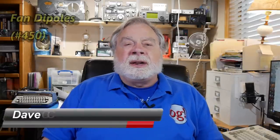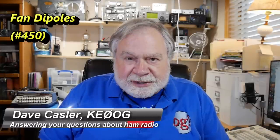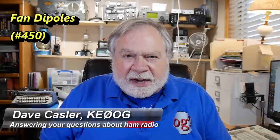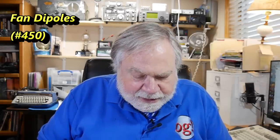Hello, Augies Worldwide. I'm Dave Kassler, Amateur Radio Operator KE0OG, here with another episode of Ask Dave. Today we're going to take a look at a question from Bob Carver. He's KB0XT. His question is very simple and actually has a remarkably straightforward answer.